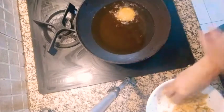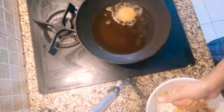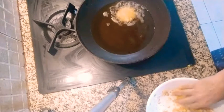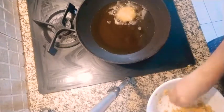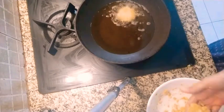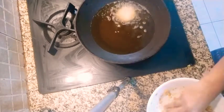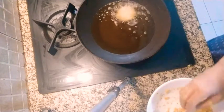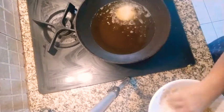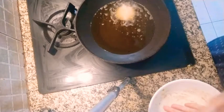The oil should be very hot, otherwise the vada will separate and break down into pieces. Make one first and see whether it is getting done properly. Otherwise, add some besan if you want. This will take a little more time than other vadas since chana dal takes a lot of time to cook, so cook it nicely.